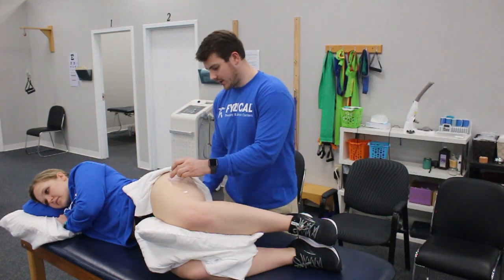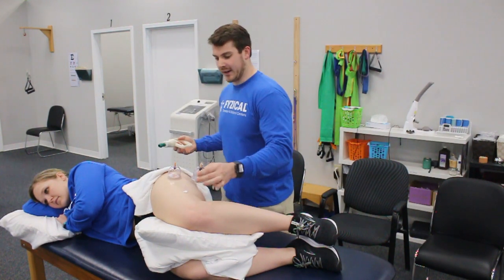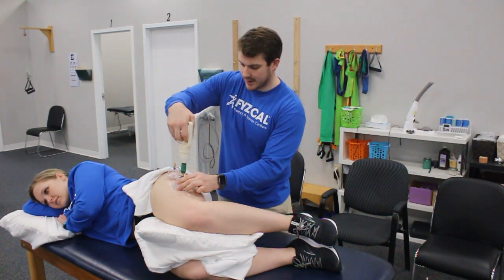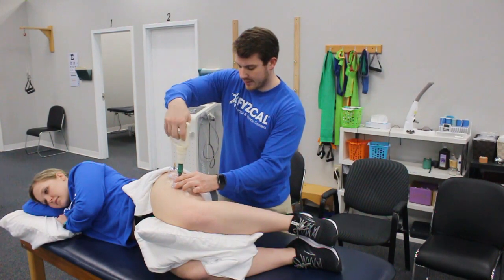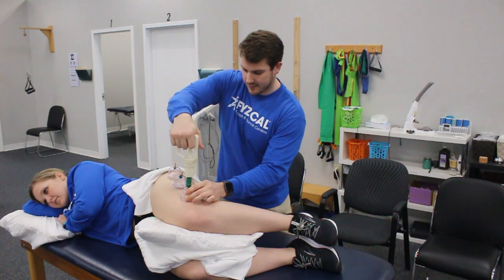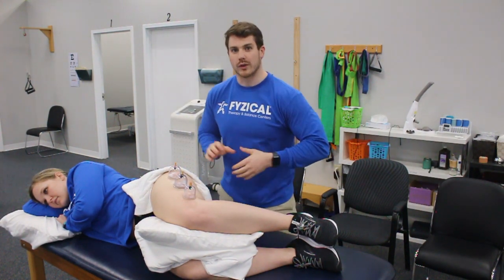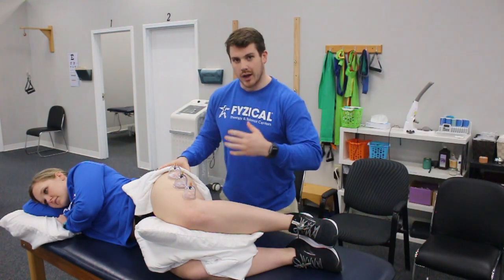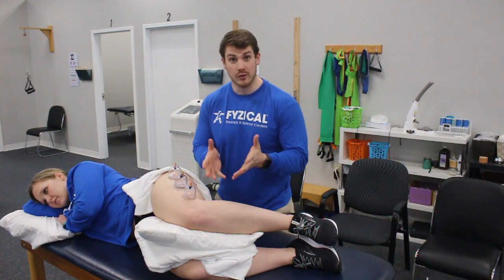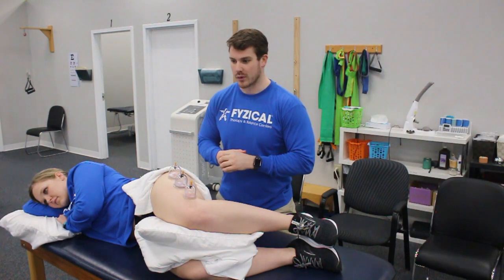Get the area lubricated and we're just going to follow the IT band down from the hip to the knee. Let those hold for a few seconds. We like to have the person move throughout this to get a little bit more blood flow and a little more motion through that area.